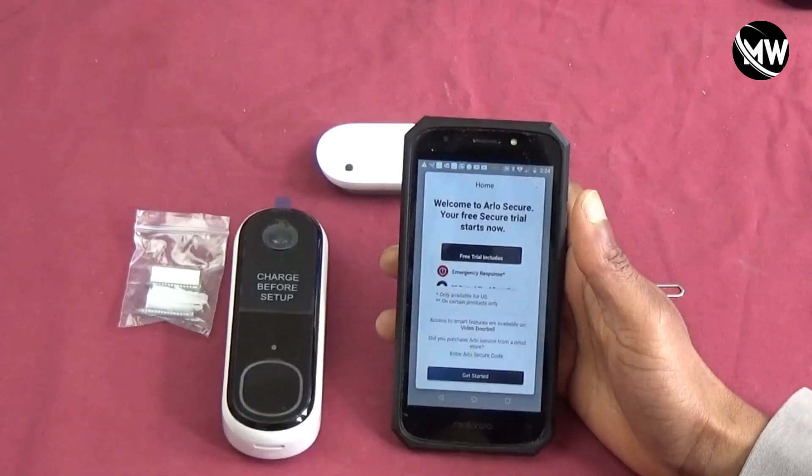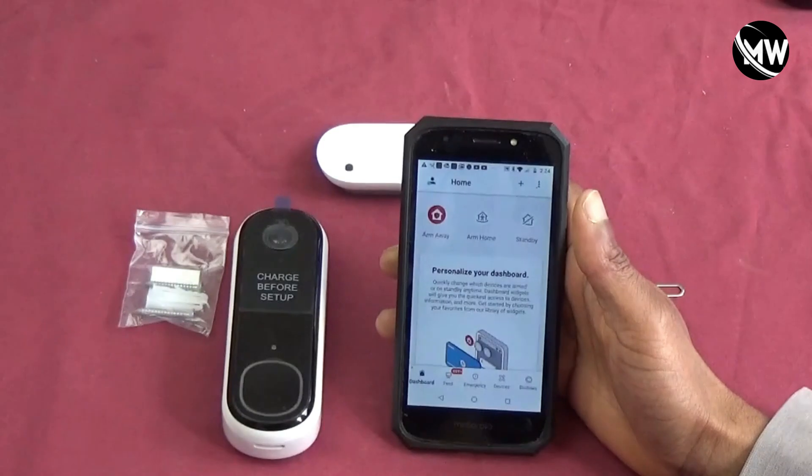Stay tuned for part three of this series where I will cover how to mount the doorbell. Thank you very much.